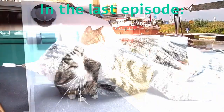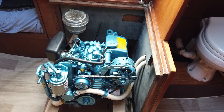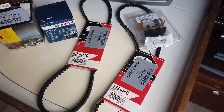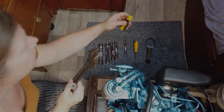In the last episode we told you how we deal with having a cat on board. And in this episode we show you how we service our boat engine. Hello everyone! Today we are going to service the engine of Sirius. We ordered all the new components we need and have already laid out all the necessary tools. So now we can start.